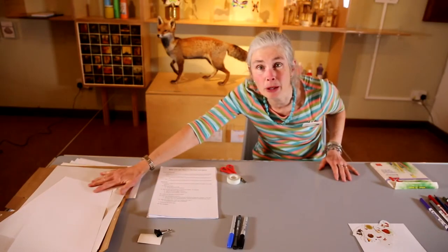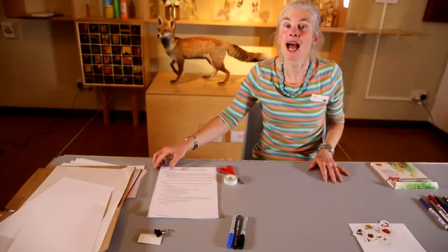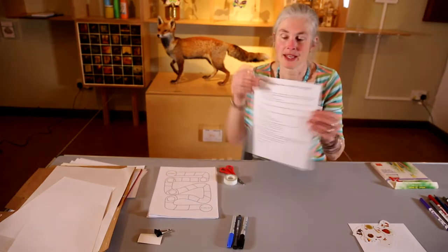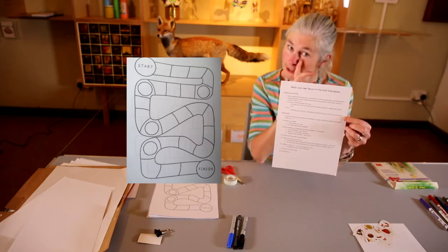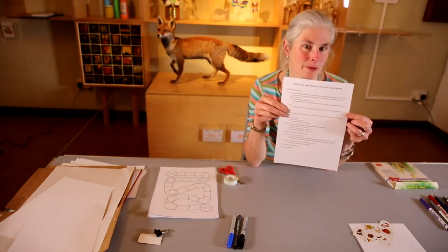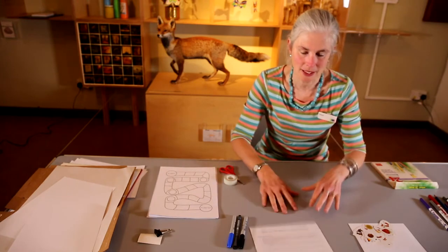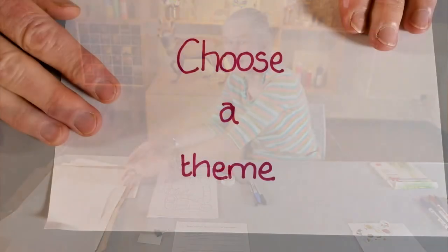You need paper or cardboard and you need drawing materials. I've made some instructions for you to make your own board game — an activity sheet to help you remember what we're going to do: the eight steps you need to make your own board game. This is going to be available on the website, so let's get cracking.